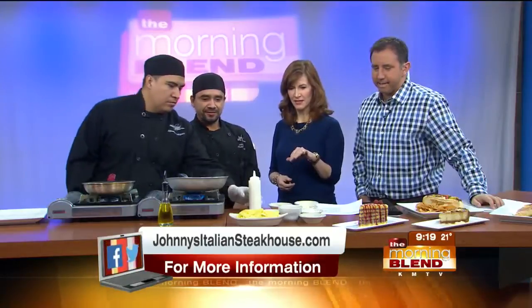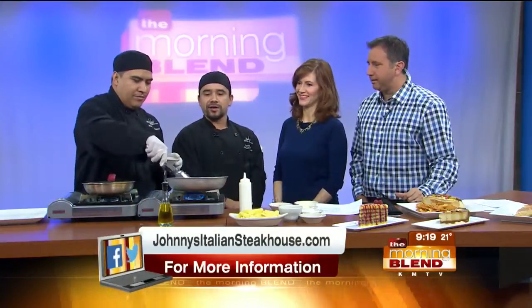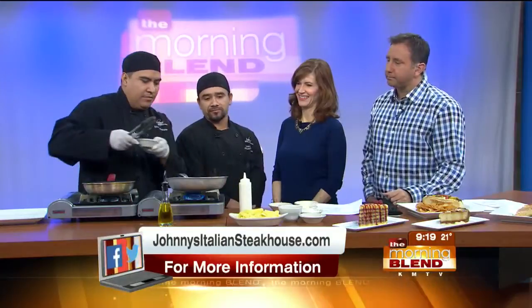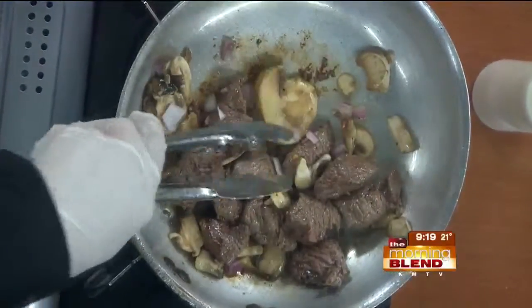I'm eyeballing butter, cheese, garlic, and sour cream over there. He already added the mushrooms, so he's going to wait until the mushrooms get tenderized, along with some red onions, of course. And then you mix it all together.